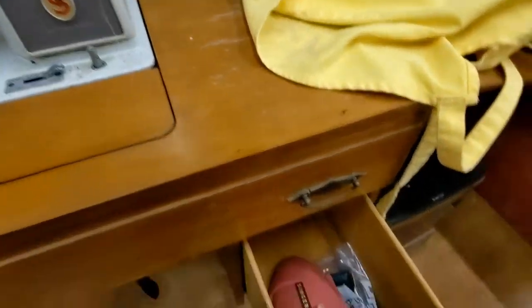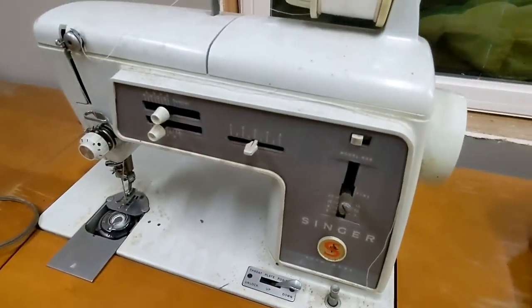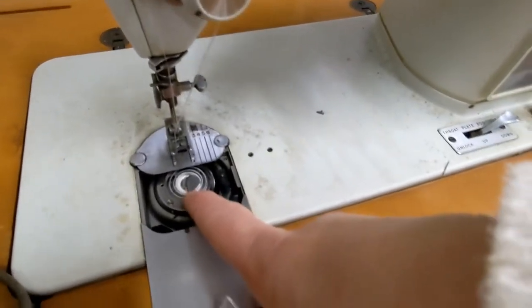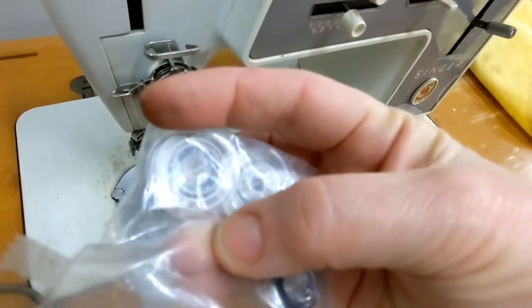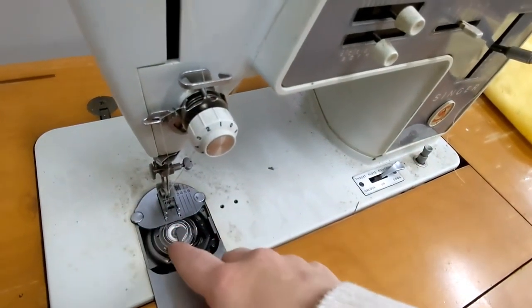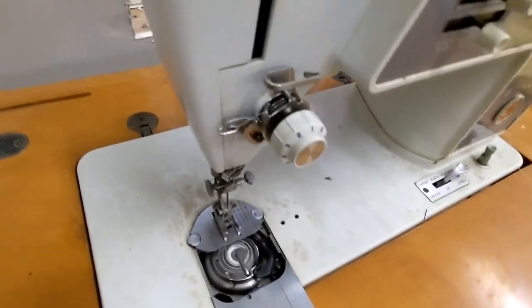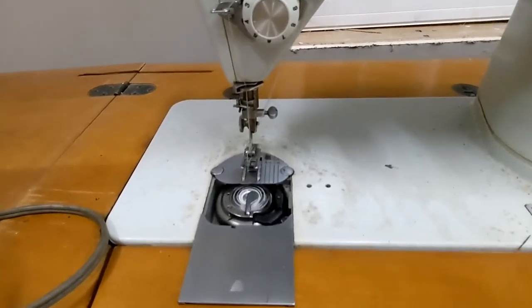I did get a couple of bobbins, because apparently this machine takes a different kind of bobbin than the more modern ones. They're thicker bobbins with a ring around them, because when you're winding it, the ring helps make sure you don't wind too much thread. That actually happened to me once — I over-wound a bobbin and it messed up my machine. I had to fix it, but it did get fixed.